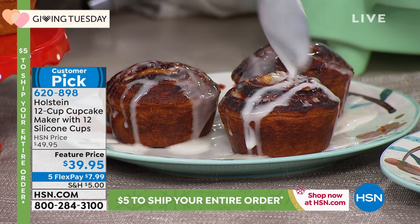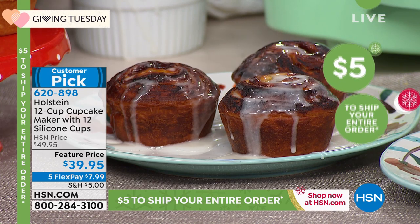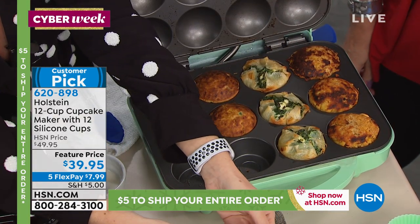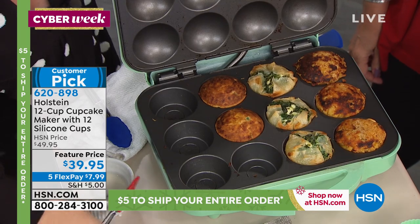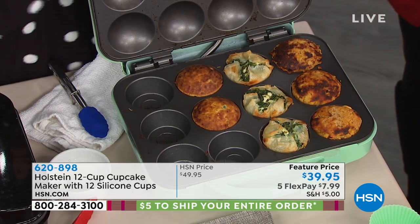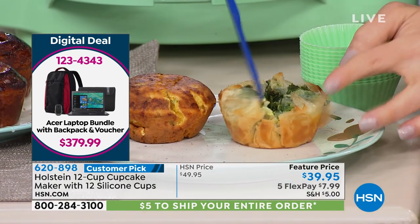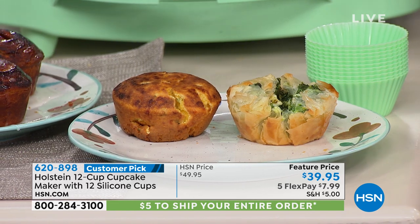You can also do cinnamon rolls, little baby spanakopitas, or jalapeño cornbread with cheese on top — perfect with all the stews you're having this time of year. Look at this jalapeño cornbread — the steam is coming right off it, nice and brown on the outside exactly how you want it. The spanakopita uses phyllo dough and is super simple.